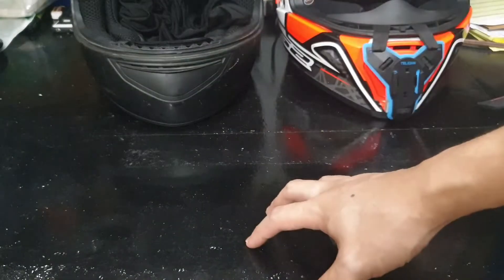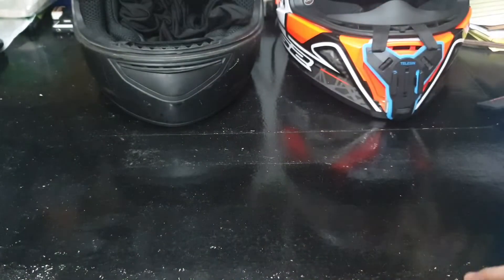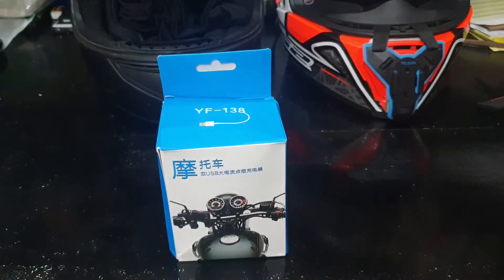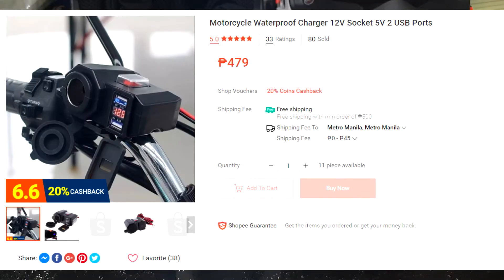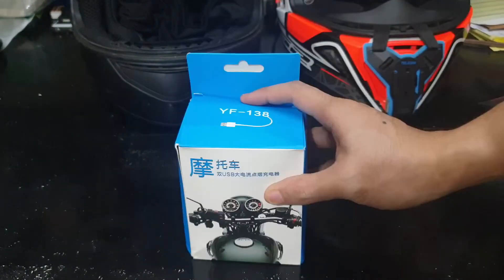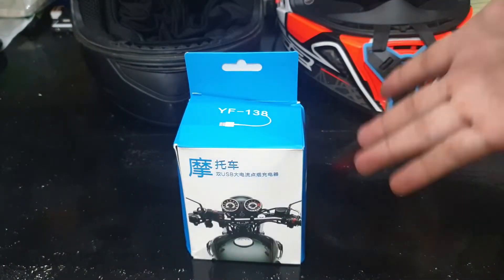I realize that the videos I make are too long for what they are, so let's try to keep this as short as we can. I got another package from Shopee. If you remember from my previous video, my previous charger broke the mounting, so I ordered a new one.